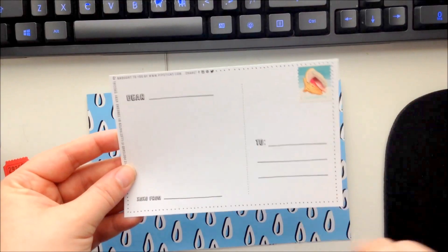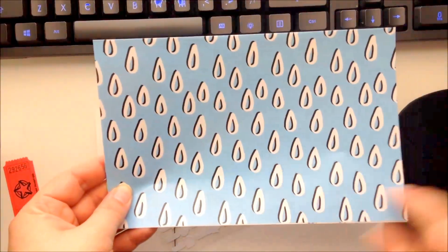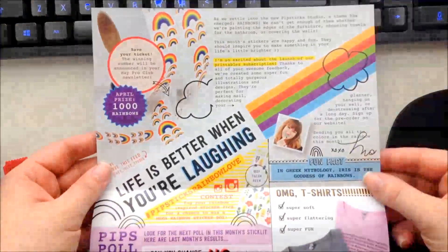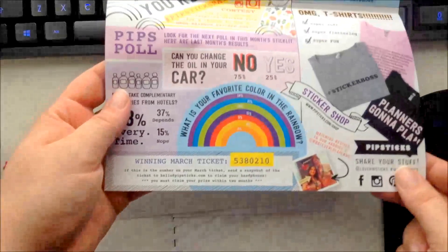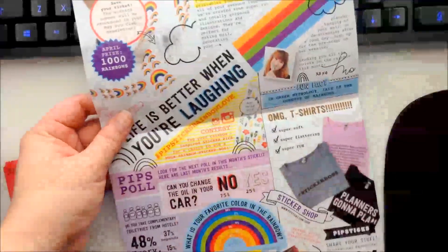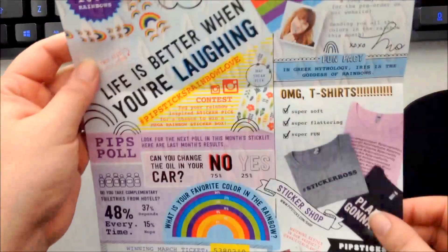The newsletter every month is always on a really pretty bright colored, fun patterned paper. I love the newsletters — look how fun, colorful, and funky they are. It's totally my style. You can see down here the winning ticket number: five three eight zero two one zero. There's always a poll with results, a message from Mo who's the owner, and a lot of fun content. These make great backgrounds for journal and scrapbooking projects too.